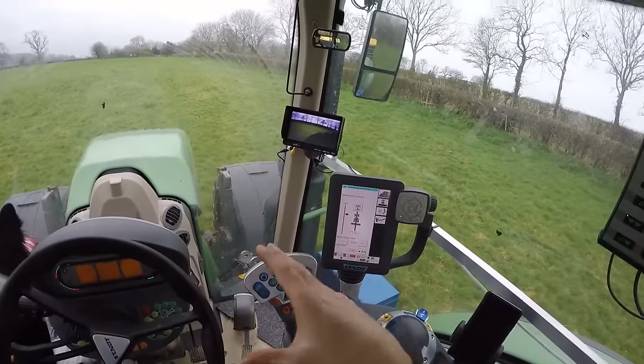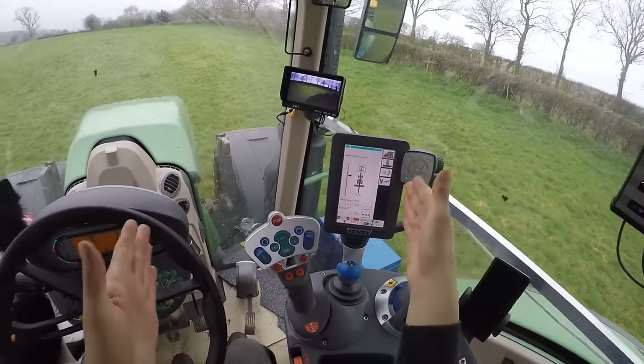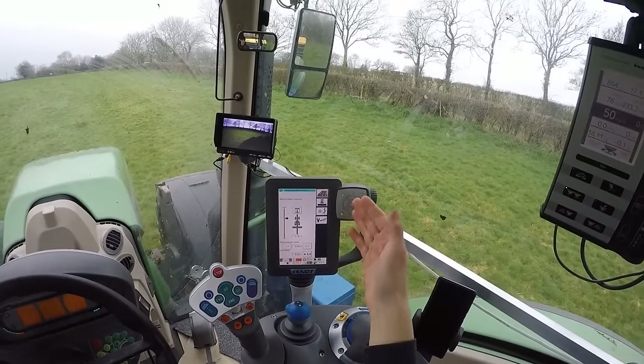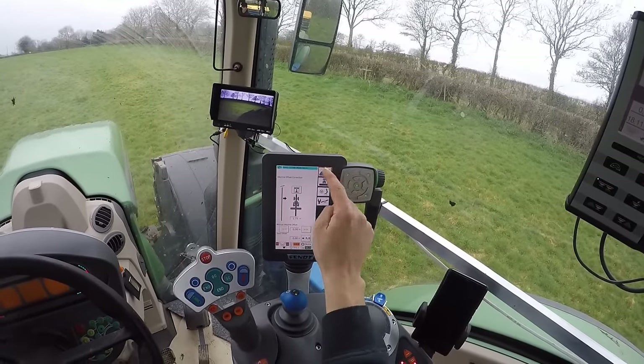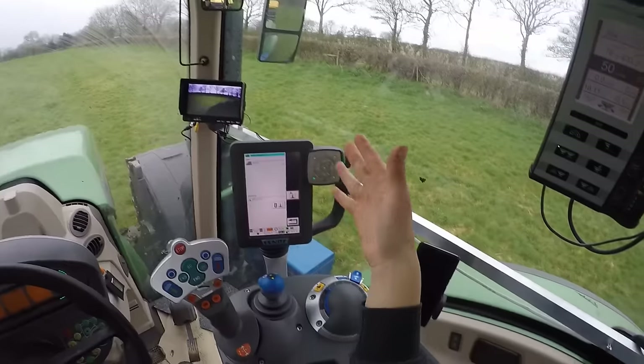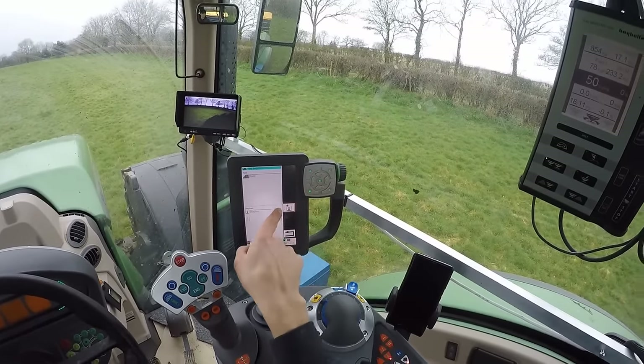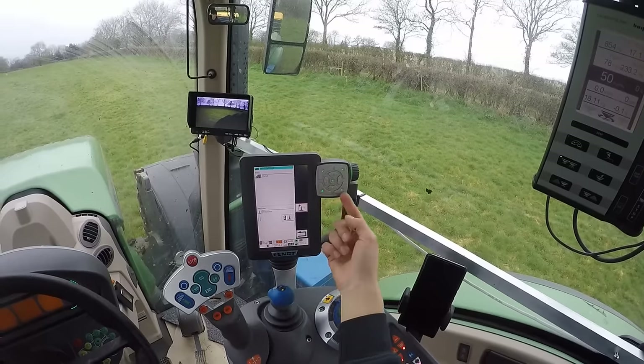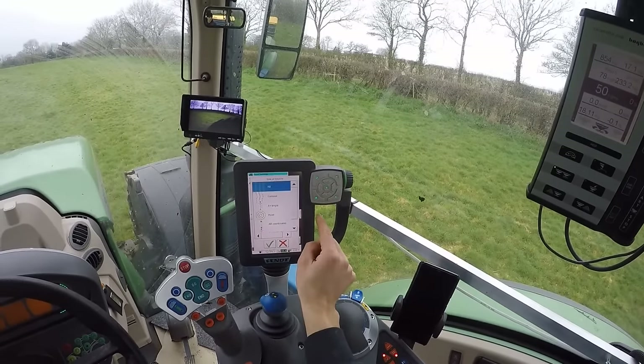So now that's all set up — your machine, the tractor knows what implement is on the back, what width it is, and how it's going to work. You've now got to go into your AB function up here, and it comes up to this screen where you add your wayline.